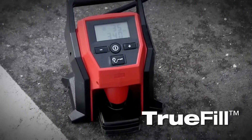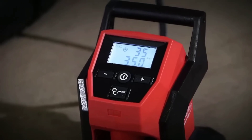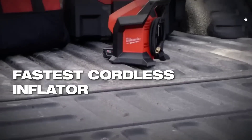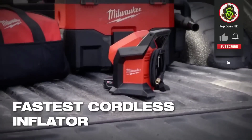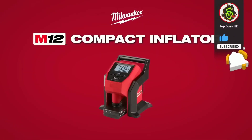The illuminated digital gauge allows for easy pressure reading. It is compact, portable, and weather-resistant. While fast and efficient, it can be noisy and less powerful for larger tires. Overall, it is a reliable option for small to medium-sized tire inflation needs.